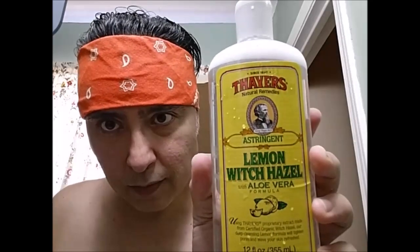Thank you, alright everyone, I'm back. Thayer's Lemon Witch Hazel — it's really nice, pretty smooth, always nice.